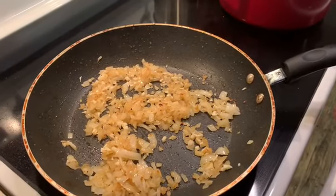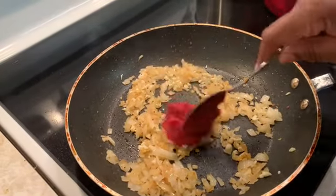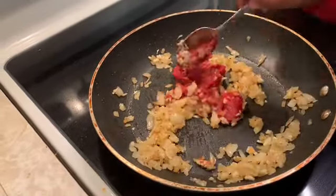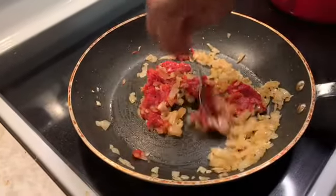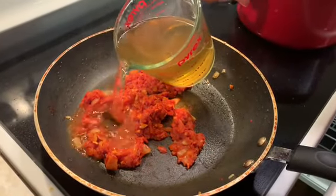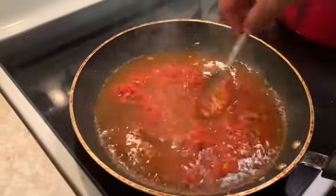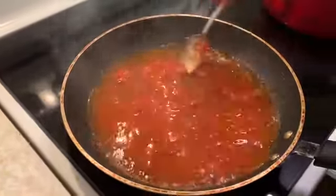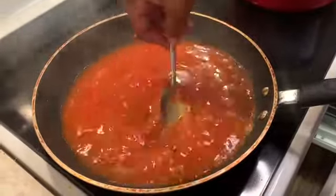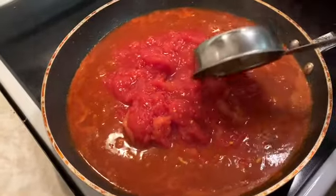We're going to add a tablespoon of tomato paste, then two cups of the seafood stock that was made. We're going to let this come to a boil. Now we're going to add our sweet tomatoes inside.